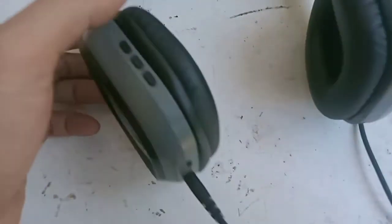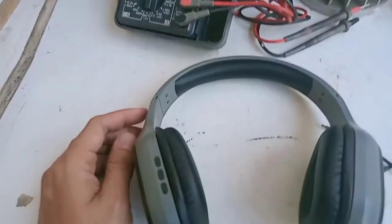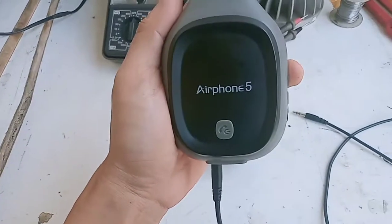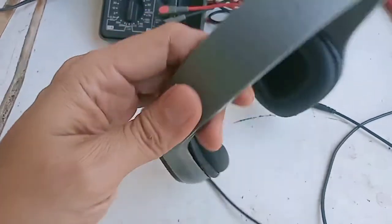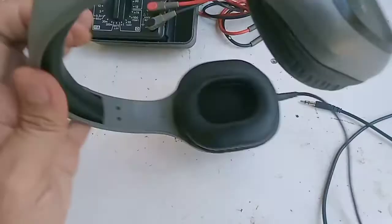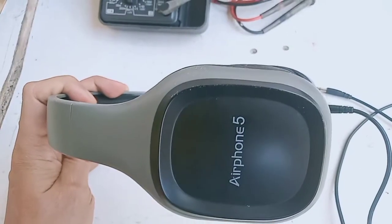Baik teman-teman YouTube, dimanapun kalian berada semoga sehat selalu. Kembali lagi dengan Mister Problem Shopping YouTube channel. Aktivitas hari ini kita akan mencoba memperbaiki sebuah headset. Ini ceritanya headset bluetooth, cuman yang punya ini memang tidak memakai bluetoothnya karena dipakai di PC yang tidak ada bluetoothnya. Nah, tiba-tiba katanya tidak ada suaranya.